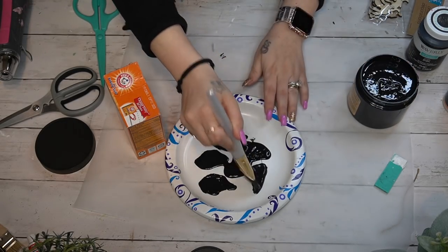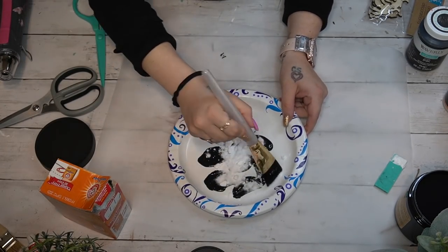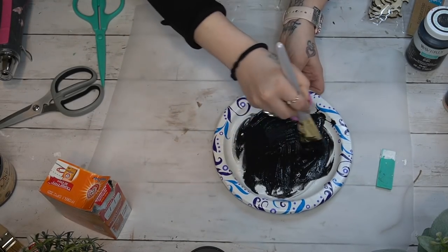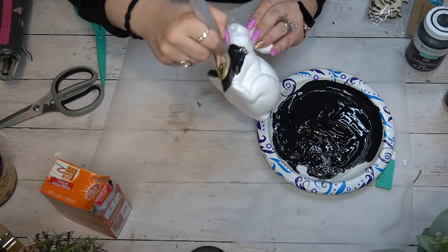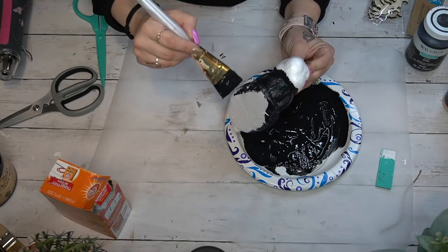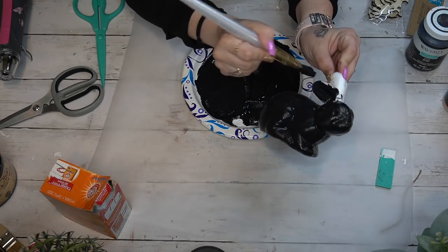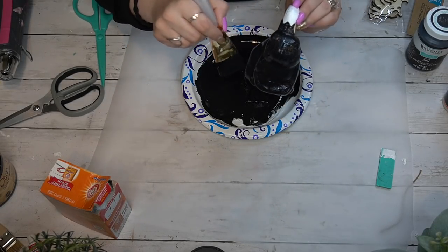Moving on to DIY number two — also another super simple DIY. All you need to do is take some paint of choice; you can use acrylic or chalk paint. I've found that chalk paint works best for this, but it's totally your preference. You can make chalk paint too — I know there are tutorials — but I just buy mine. I use my caviar Dixie Belle chalk paint mixed with some baking soda until I have a really nice smooth consistency. I keep getting questions on Instagram and TikTok about why I add the baking soda — I do that because I want a very smooth surface.